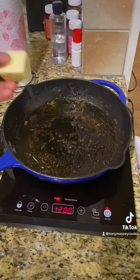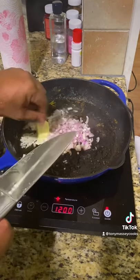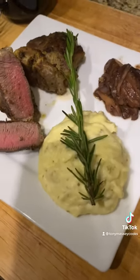To the drippings add four tablespoons of butter. Add chopped shallots. Add shiitake mushrooms. Deglaze the pan with about a half a cup of wine. Purr-fection.